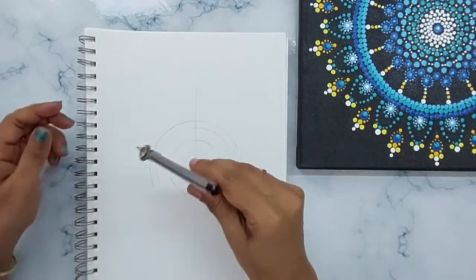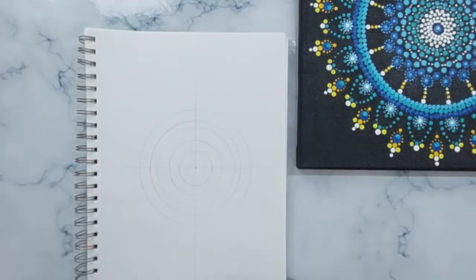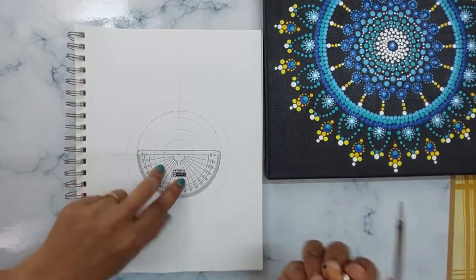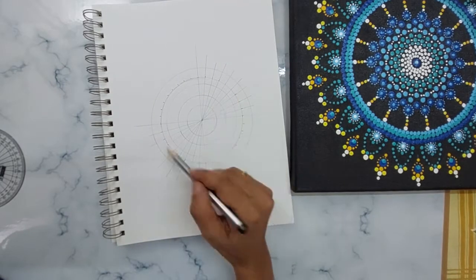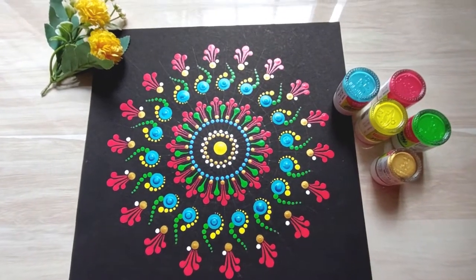In today's video, you will get to know what alternative you can use in place of black canvas for your dot paintings. And if you stay till the end, you will be fortunate enough to view a simple yet elegant dot painting design.